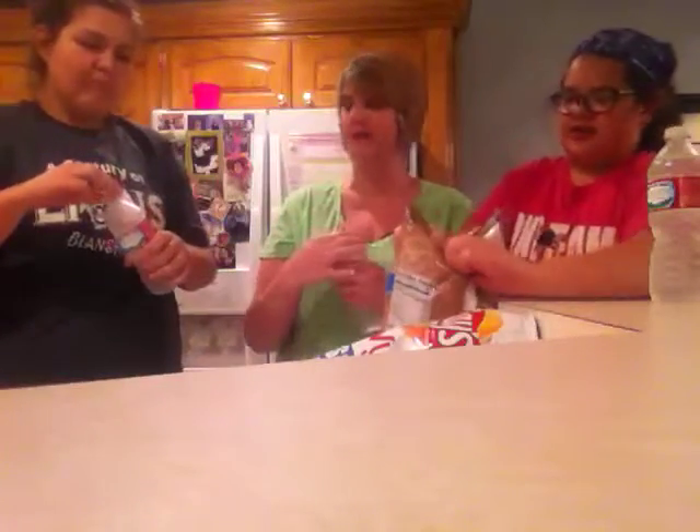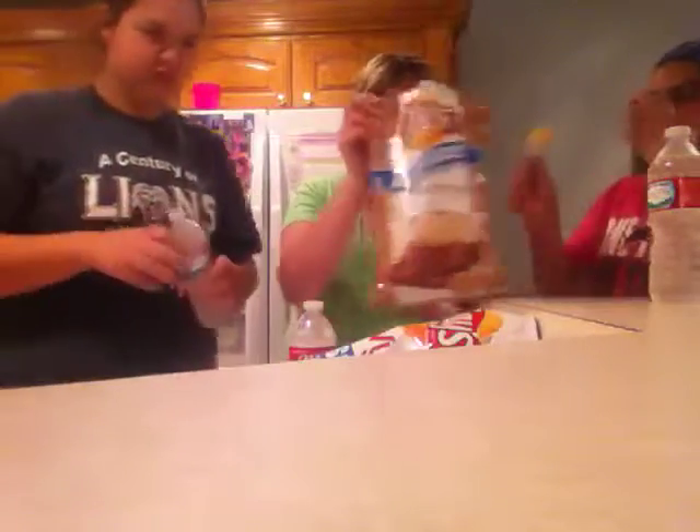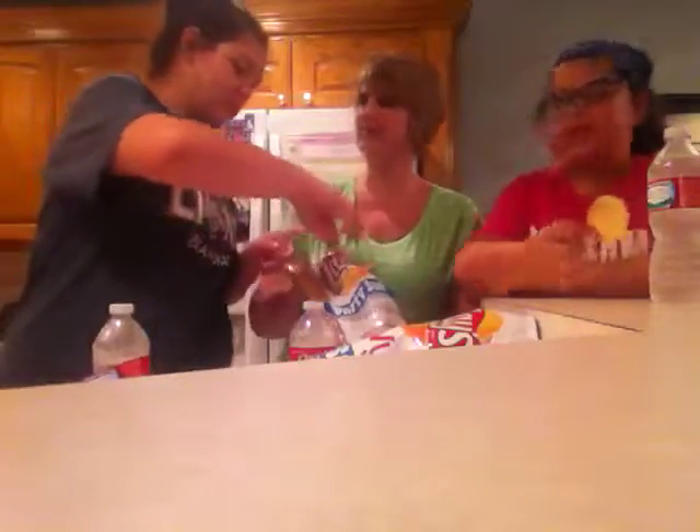Moving on to cappuccino. Why'd you get the party size? That's all they have. Light it up at Walmart. Everyone grab a chip. I'm kind of scared for this — these are not wavy chips, they're regular Lay's. One, two, three.